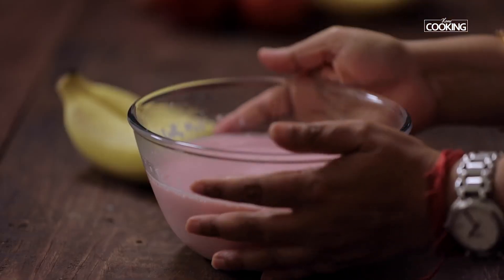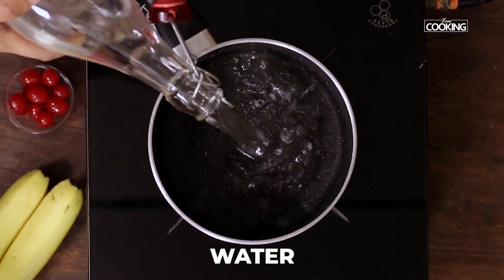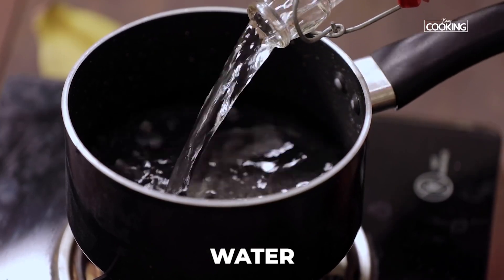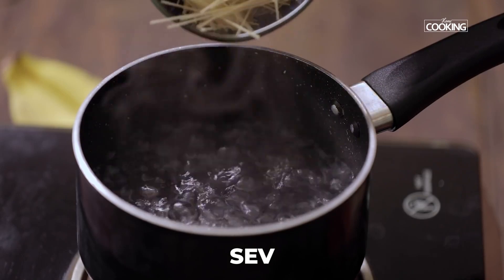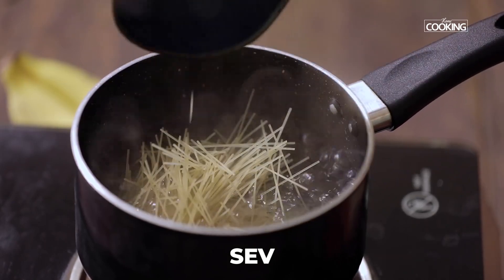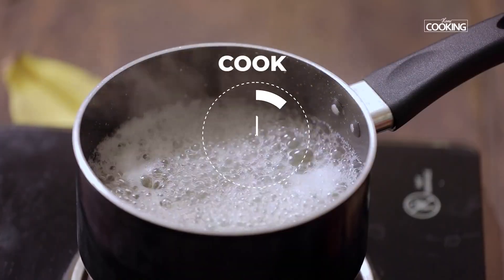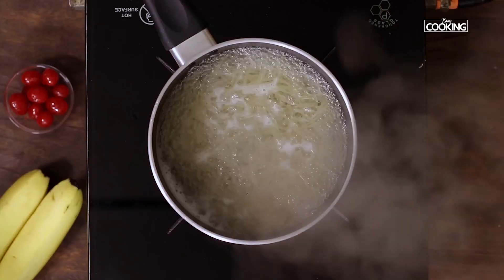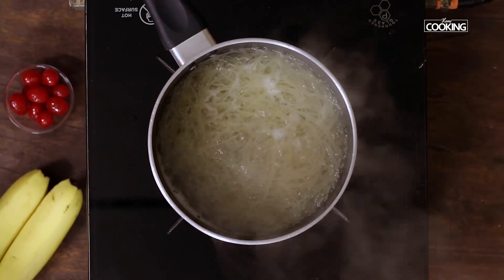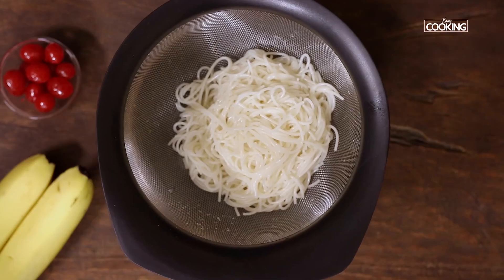Next, I'm going to cook some seviyan (save) for the faluda. Add a little water to a pot and bring it to a boil, then add the seviyan — I've taken the long seviyan and broken it up. Turn off the stove after a minute; the seviyan is cooked beautifully and is perfect. Strain it and keep it aside.